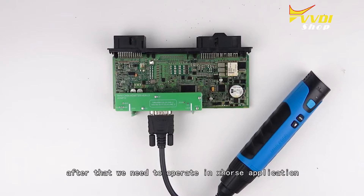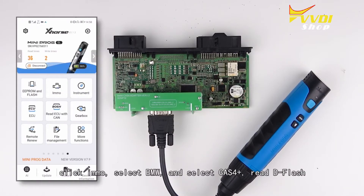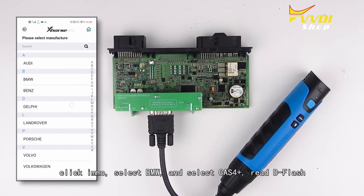After that, we operate in the X-Horse application. Connect the mini prog to the phone via Bluetooth, click Immobilizer, select BMW, and select Task Force Plus with the flash.